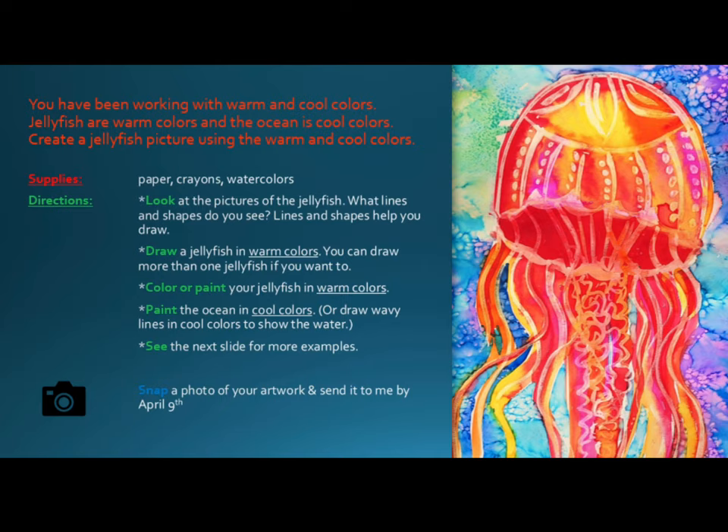See the next slide for more examples. Snap a photo of your artwork and send it to Mrs. Hughes by April 9th. Remember, you will be getting a grade for this, so it is important that you take your time and make the best jellyfish that you can possibly make — something that you will be super proud of.